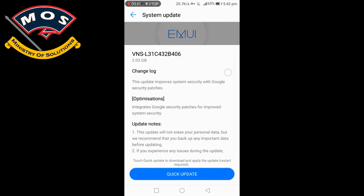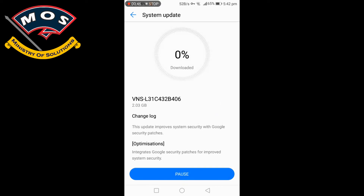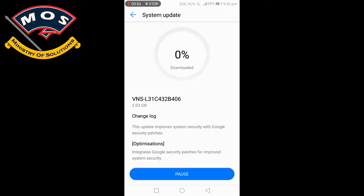You will get a notification for the update. Tap on 'Quick Update' to install this update and downloading should start. You can now stop that VPN server — don't worry, the download will continue.